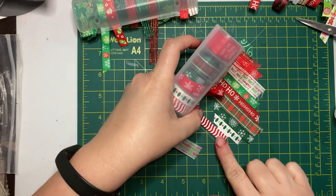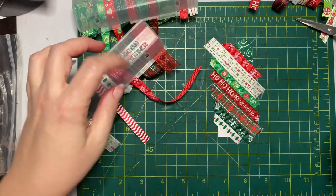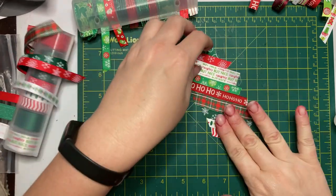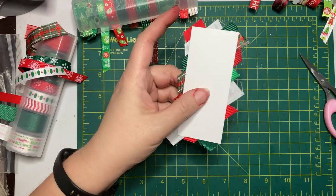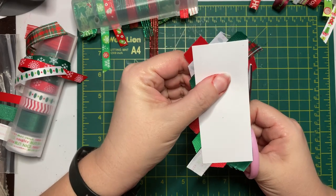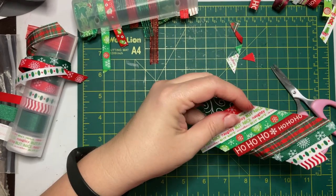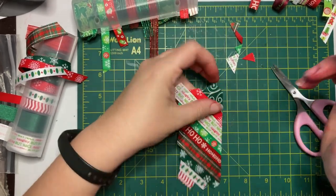When you get to the bottom corner, just make sure whatever ribbon you put there is wide enough to cover all of your corner piece. Once you've got all your pieces glued down, you can trim off any excess. Double check to make sure everything's glued down well and add extra glue in any spots that are coming up.